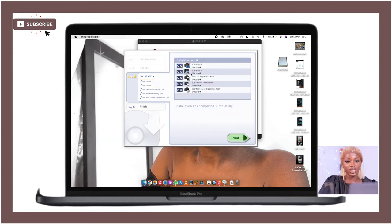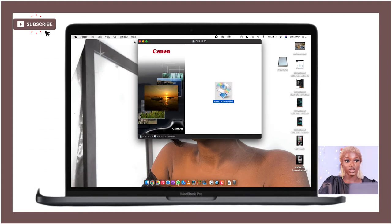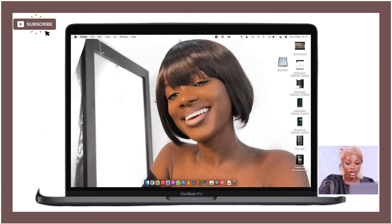Once everything has been successfully installed, click Next and then Finish. The EOS Utility is now installed and updated on your laptop. Whether you're using a MacBook or Windows, it's basically the same process. Now the next thing we want to do is connect our camera.